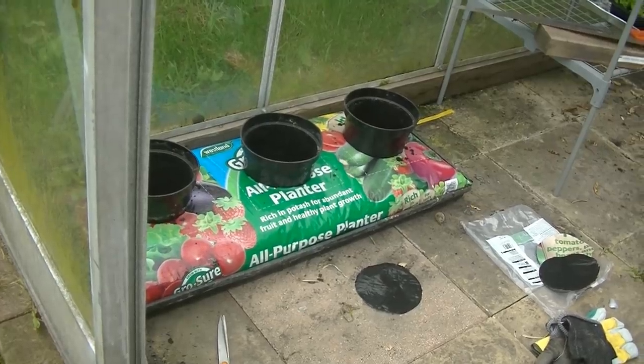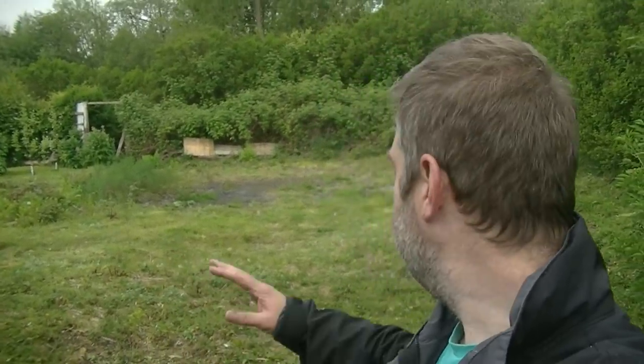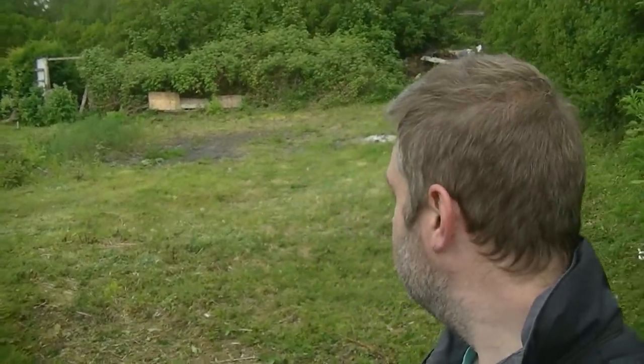We've fast-forwarded about 24 hours because I ran out of time yesterday - it was a bit manic, everything was going great. I didn't get the camera out much, so I'll just take you on a tour now to show you what I've done. This is the second plot - the one that was covered in rubbish, shopping trolleys and all sorts last year. As you can see, I've just been trying to keep on top of it, making sure things don't get out of control.